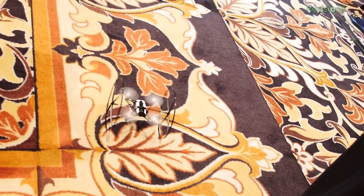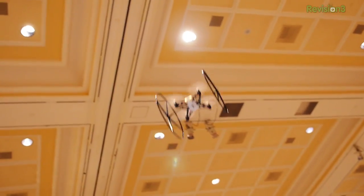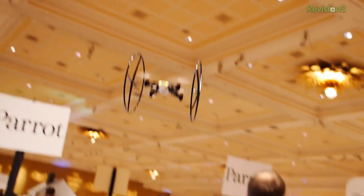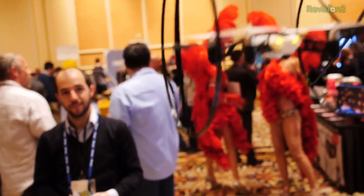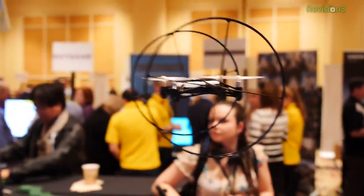The thing you guys are known for is your ability to loiter and stay in place because you have a very unique stabilization system. We have the accelerometer and gyro — a standard six-axis — and we also have a barometer and an ultrasonic sensor for altitude. And we have a vertical camera that's tracking dots on the ground to measure the speed of the drone to make the hovering very precise.